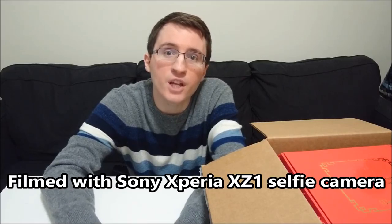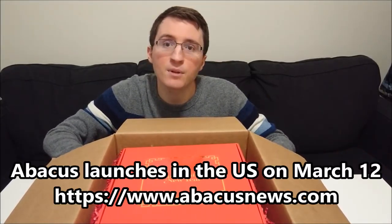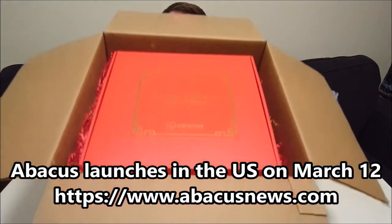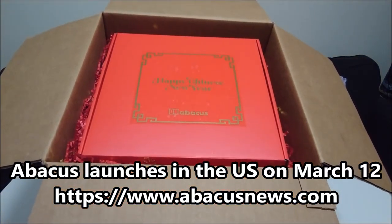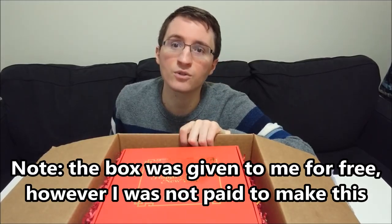Hey guys, so a lot of new stuff going on in this video. First and foremost, new camera angle — and that's because we have a pretty massive box here to unbox. This was sent to me by Abacus, a new Chinese website, and it's specifically for Chinese New Year.